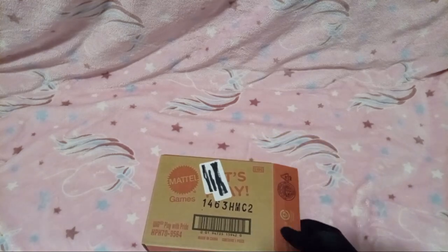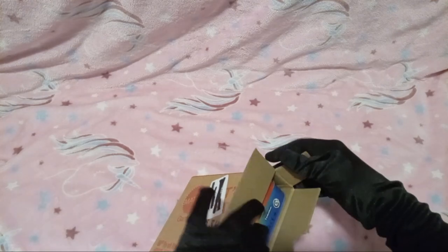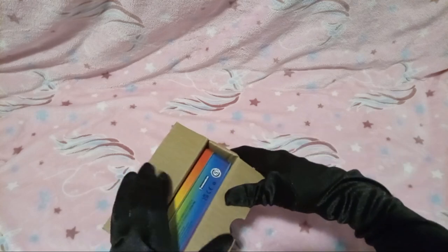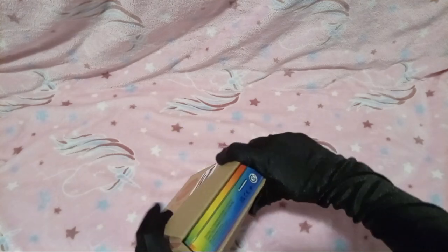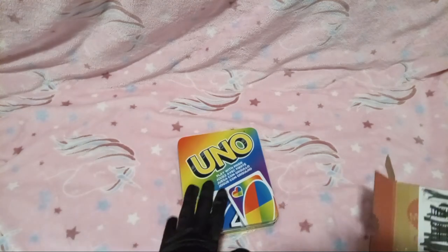Alright, so first off here, let me open the box. Why's this box already opened? Y'all, I did not do that. Why's that upside down? Okay, it's UNO.